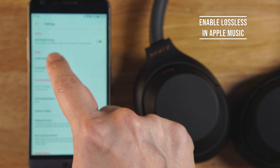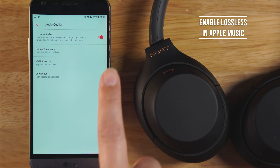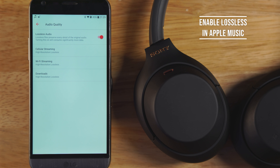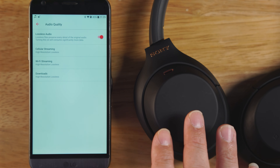Hey guys, so in a previous episode, I described how you could get the best high-res lossless audio quality from your Apple Music through an iPhone via a lightning connector to a USB port to an external DAC and finally with a wired headphone. But of course, that required a cumbersome setup with a lot of wires running all over yourself.